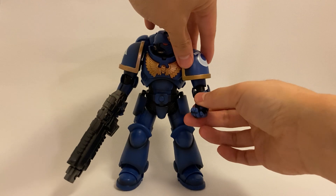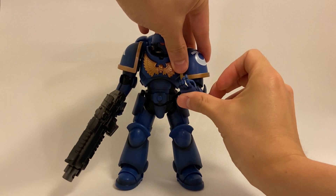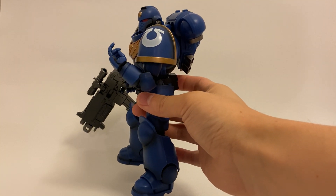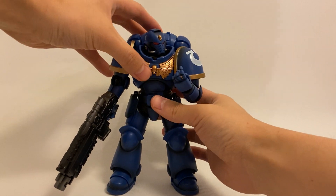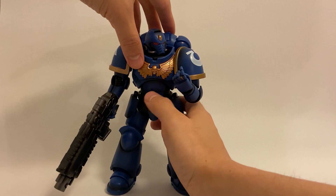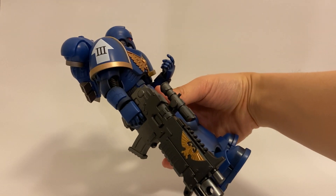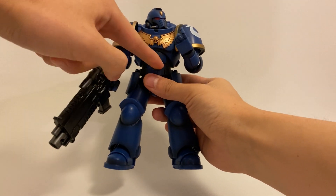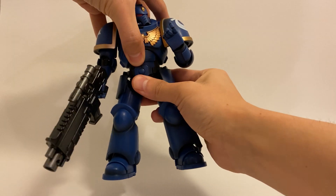Moving down, we have the elbow joint, and he's got pretty good range there — it's a double-jointed elbow which allows him to curl pretty high up. For the torso, you have an ab crunch in the middle of the abdomen, which allows him to bend forward quite a bit. Then at the bottom of the abdomen section where it connects to the waist, he does have a swivel there.